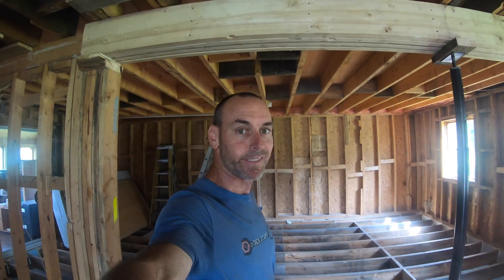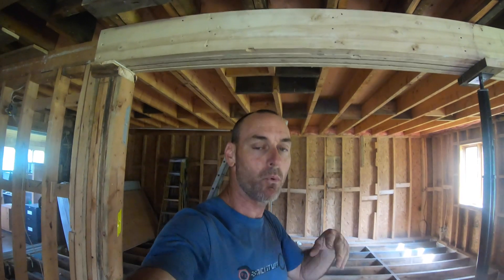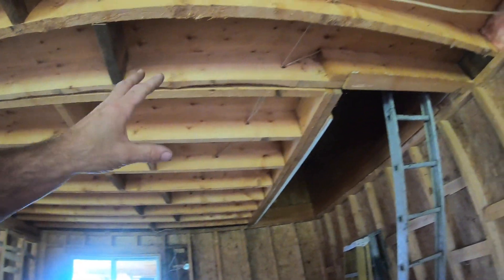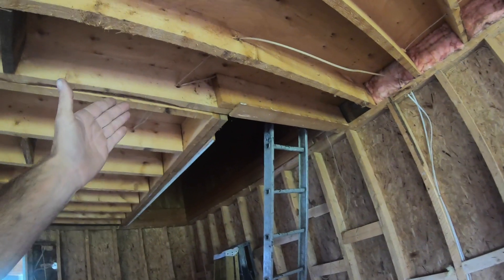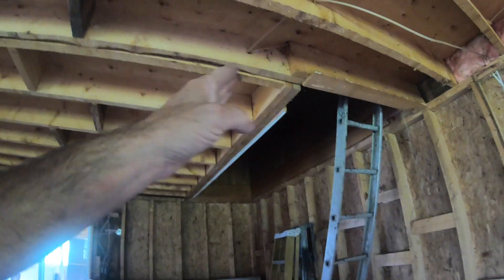Hello guys, still me, still working on this beam but I will also work on other beams and post today. I need to fix this thing — I need to install a beam in this direction because this is not a beam, it's just a joist about to give up, and it's holding all this section of the floor.